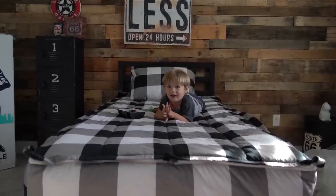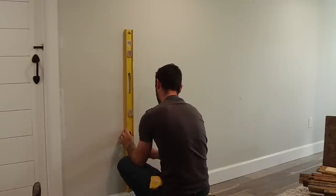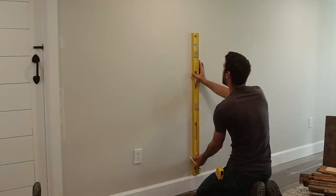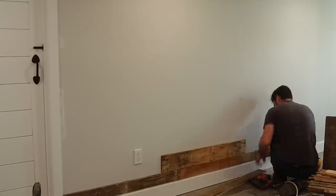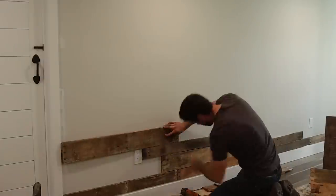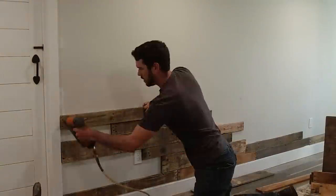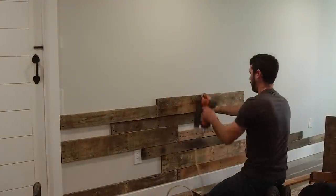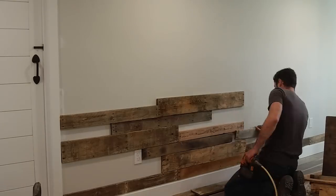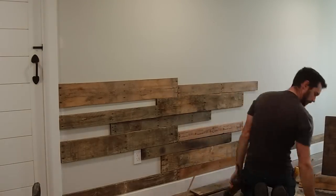We actually did my husband's DIY palette wall first in his office and then our son's room second. I'm showing you guys this footage because it turned out exactly the same, but it went smoother when we installed it in my son's bedroom because we did top to bottom instead of scattering it like my husband did here. We did learn a lot from doing it both times.